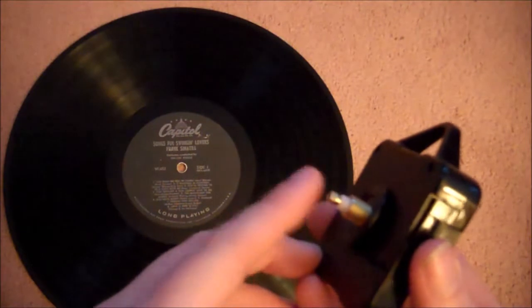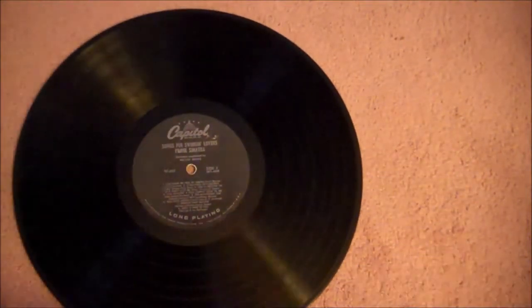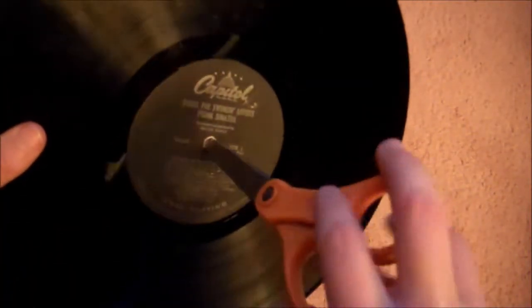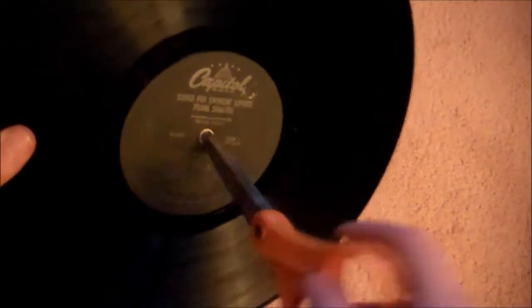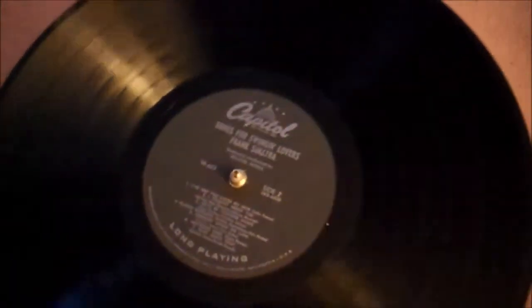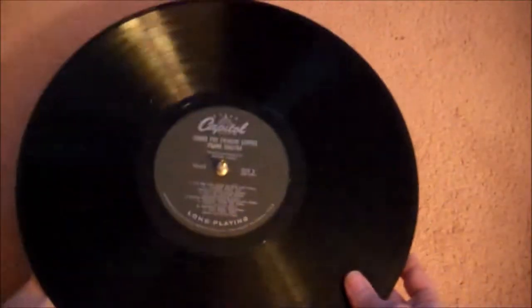Next you're going to stick the point of the clockworks right through the center hole of the record. If you find that the record hole isn't big enough, just spin a pair of scissors around in it a few times and that will enlarge the hole. You want to make sure that the little hanger on the back is facing upright so that when you hang your record the words are facing the right direction.